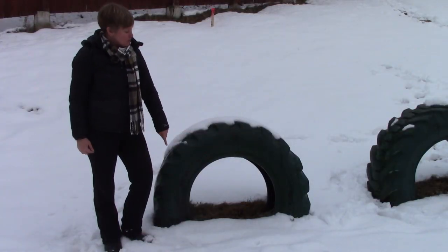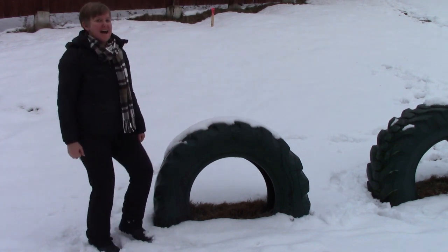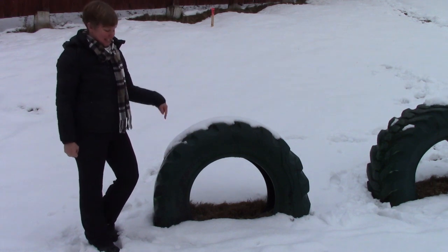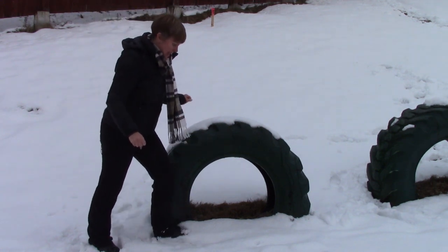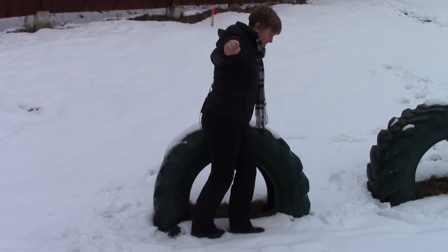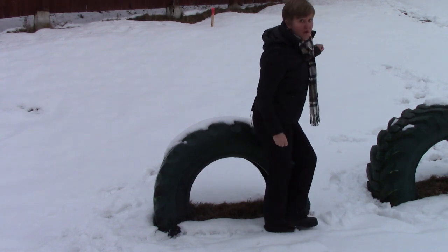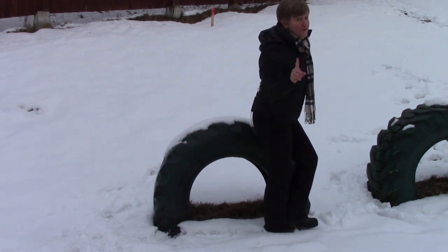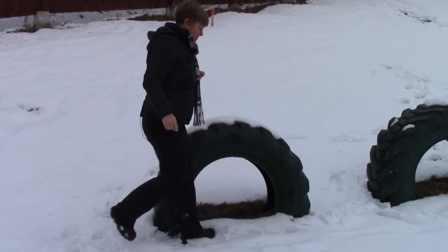Let's try to measure how wide this tire is, and I'm going to use my boot prints in the snow. Count with me. Four and a half — four and a half of my feet.